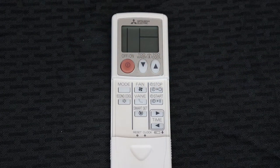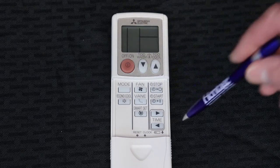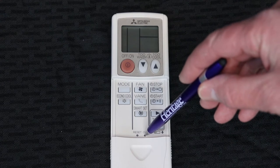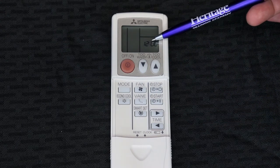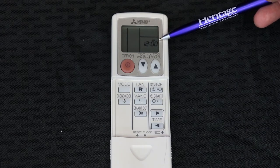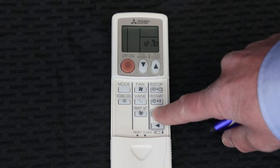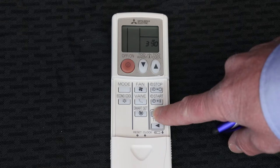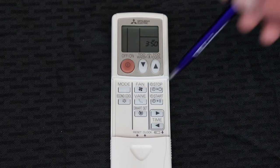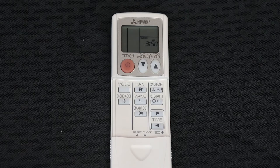First, to set the clock — as you can see it's flashing here — take a pen or paper clip and simply depress the button that says clock. You'll notice that the 12 has stopped flashing. You then press the forward or back button to adjust to the current time. Once you set it to the current time, simply depress the clock again and it will store that time.